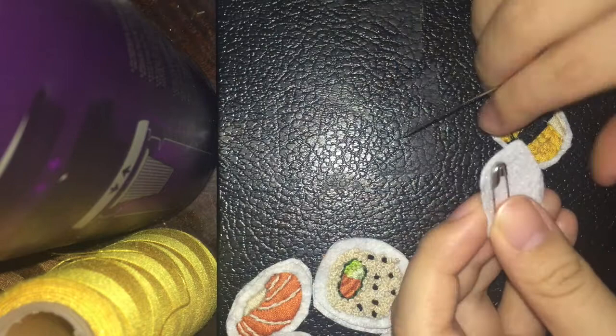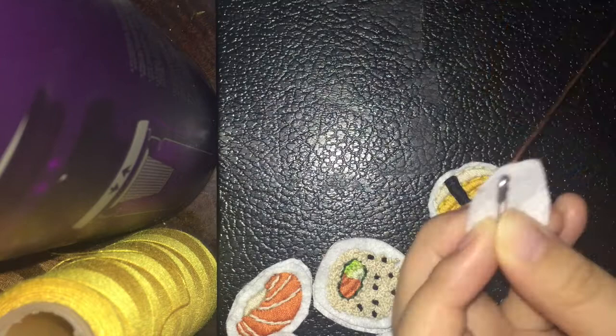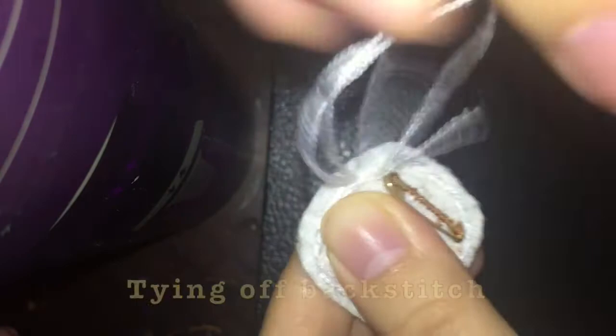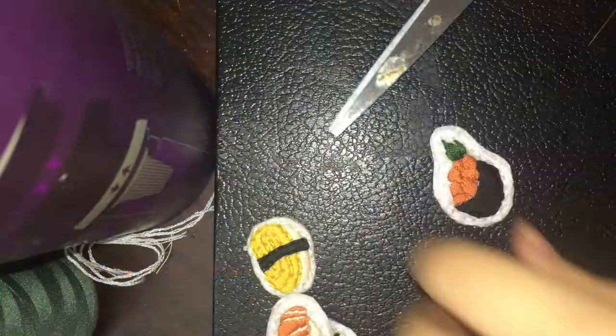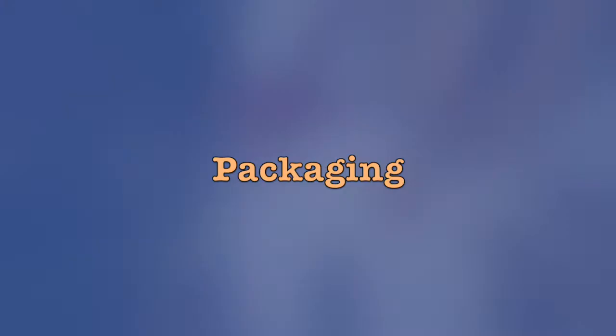To attach the safety pin to the back I just sew it on the side of the clip that doesn't open. Once that's done I'm doing a back stitch around the entire design to sew the two pieces of felt together. Then I package these by cutting out cards from bristle board and punching out two holes for the pin.